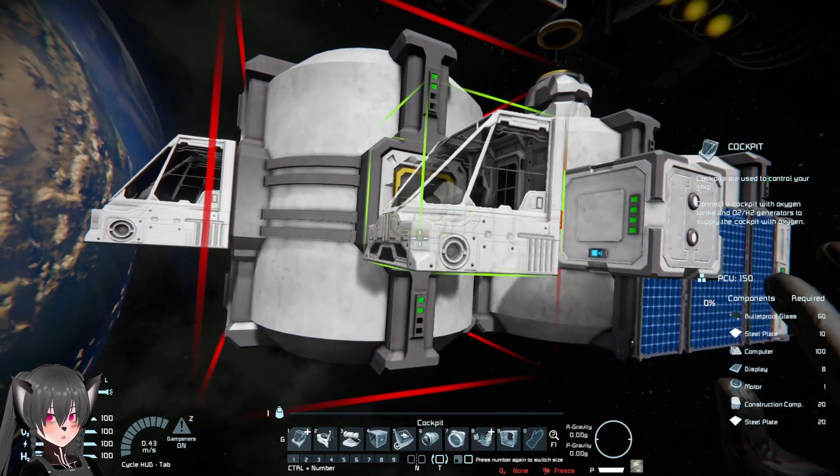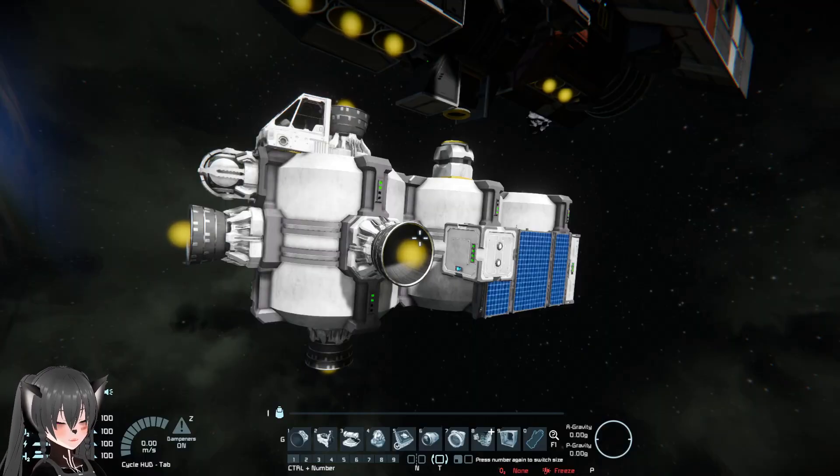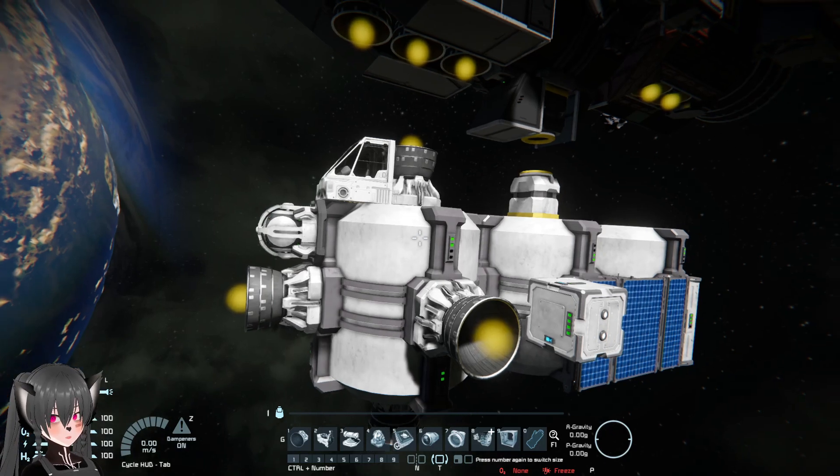You can also make the module flyable simply by adding a cockpit, a gyroscope, and some thrusters — then this will be a lot more convenient to be reusable, though of course this is not really necessary.